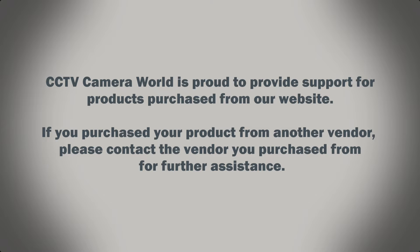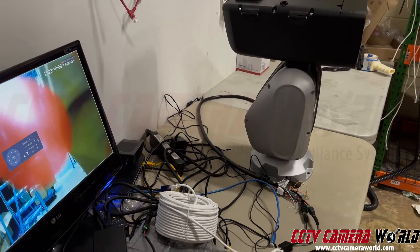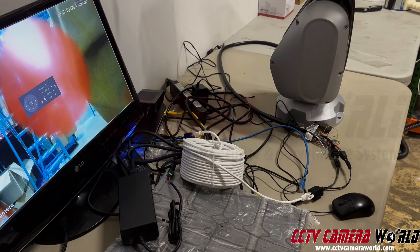CCTV Camera World is proud to provide support for products purchased from our website. If you purchased your product from another vendor, please contact the vendor you purchased from for further assistance. In this quick video I'm going to show you how to power our ultimate PTZ camera from Avalonics Premium Series using PoE adapters and a CAT6 cable.